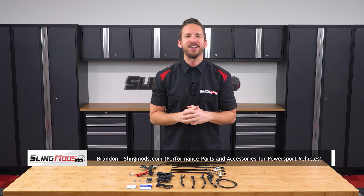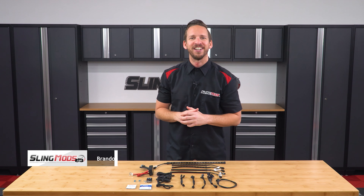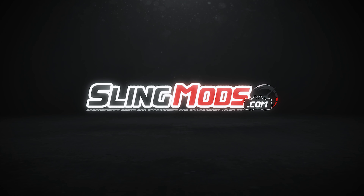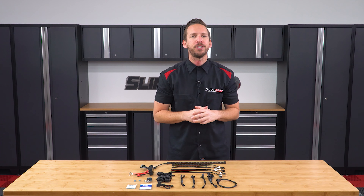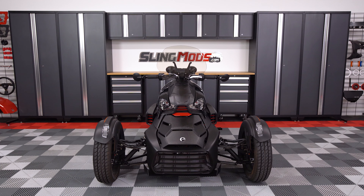Hello Riker owners, Brandon here with SlingMods.com. Today we have our Chaser Underglow Kits for the K&N Riker. We partnered up with our friends over at TrickLED to bring you three different plug-and-play underglow chaser lighting kits to bring your Riker from this to this.